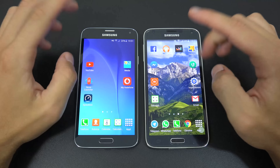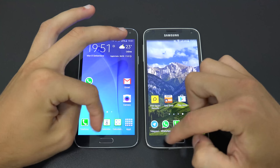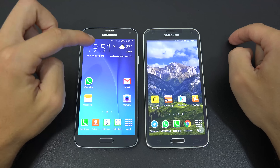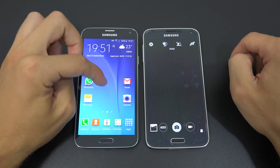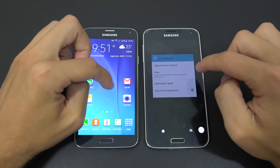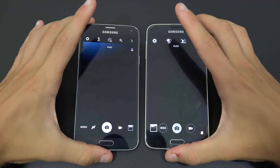Also, the S5 has more sensors — the infrared and fingerprint sensors are absent from the Neo. These are still useful features if you use them occasionally, giving the S5 another advantage.